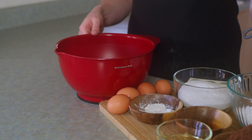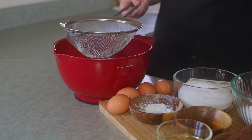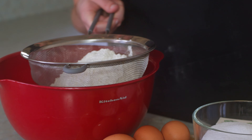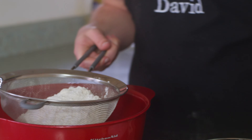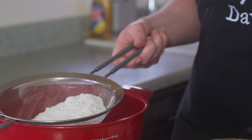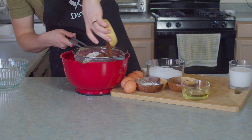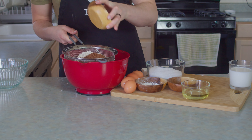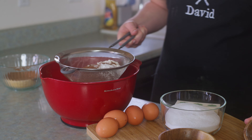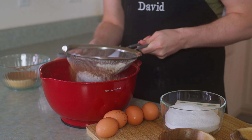Let's get all of our dry ingredients together, but separated from those nasty wets. They have cooties. We're gonna sift 220 grams of flour — the all-purpose kind, because dolphins are so smart for figuring out how to make flour into a real thing. We're also gonna add 65 grams of dutch-processed cocoa powder and a teaspoon each of baking powder and baking soda. By the way, if you add vinegar right now, this won't do the volcano thing, or so I've heard.